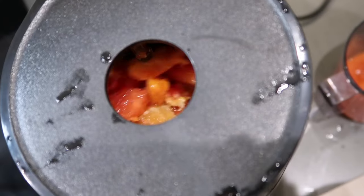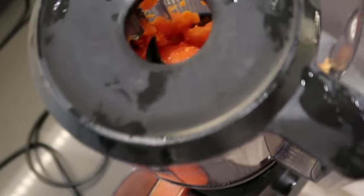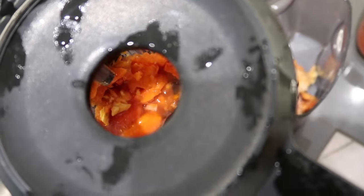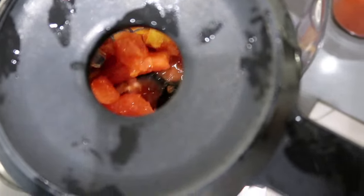After a close analysis, I found that the Hurom H400 does chop and slice just that little bit faster than the Nama J2 juicer. So the Hurom 400 wins on timing by slight seconds.